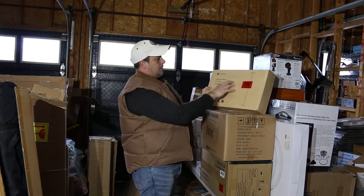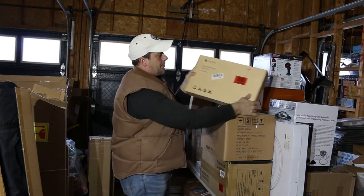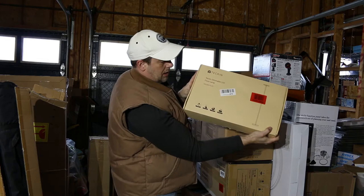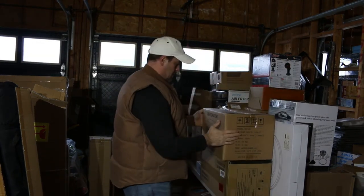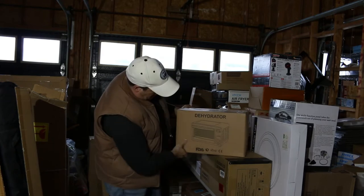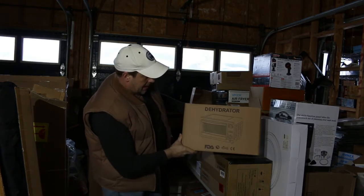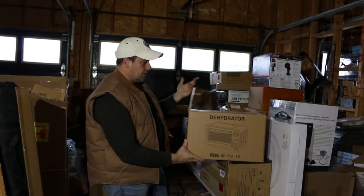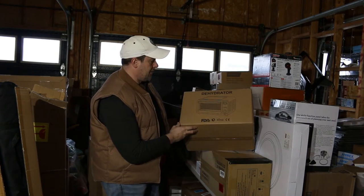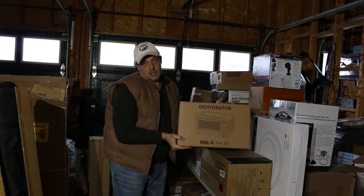Tekken dimmable LED floor lamp. So there we go — floor lamp. I'm not going to bother taking that out. Same as this one, we have a dehydrator. Not sure of the model here; I'll have to take a look, see what kind of value that has. Hopefully it's all in there.